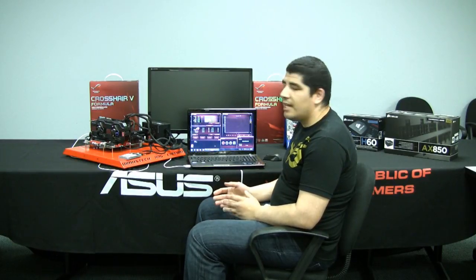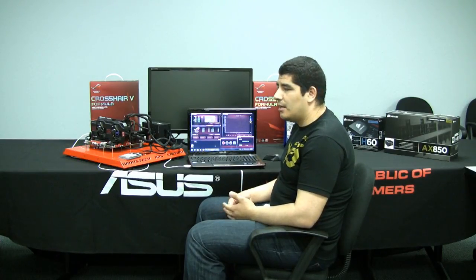We've continued to evolve in terms of the functionality offered. What we're going to be discussing today isn't really so much relating to overclocking — we'll cover that in another video. What we want to do here is give you a perspective on how ROG Connect can work for a normal user. I myself really love ROG Connect from a monitoring and a start-up and shut-down purpose.